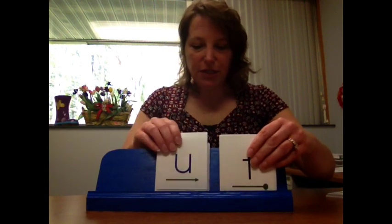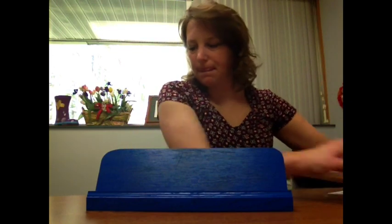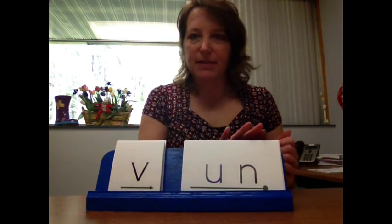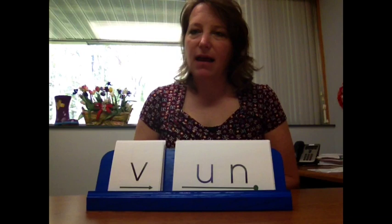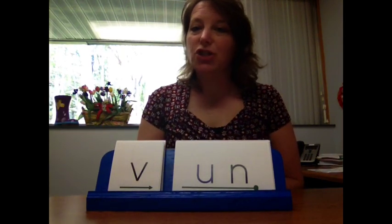For level two, we put back our initial consonants and add our rhyme cards. This is the onset and this is the rhyme. We're going to stretch out the sounds and tell students ahead of time that we want them to read the rhyme as a chunk.